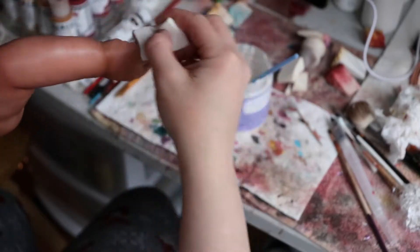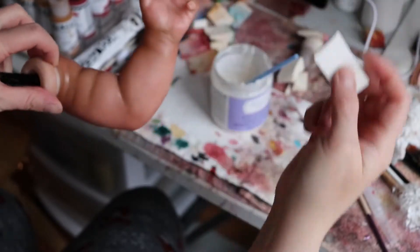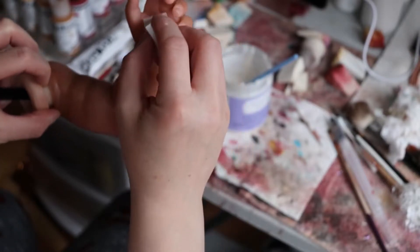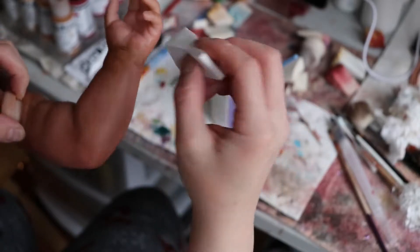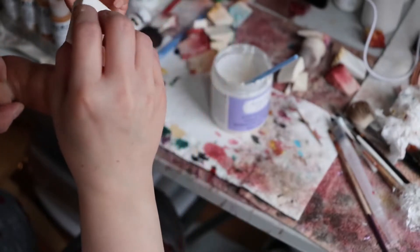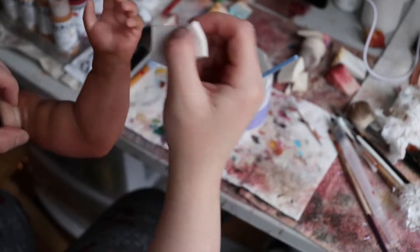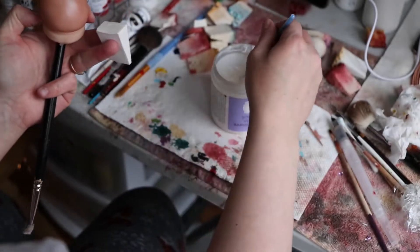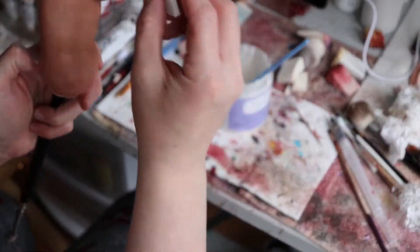Spread it all out so you shouldn't have any white at all. It's always difficult to get in these little spaces, but that's okay — we're going to go over them a couple of times. Sometimes I don't really mind a little bit of shine in the crease. I kind of like just a little shine in the crease. So I just want a little bit more.